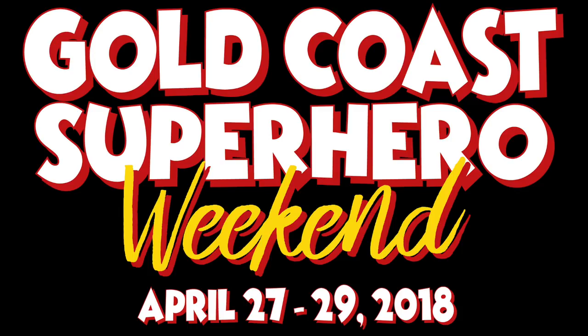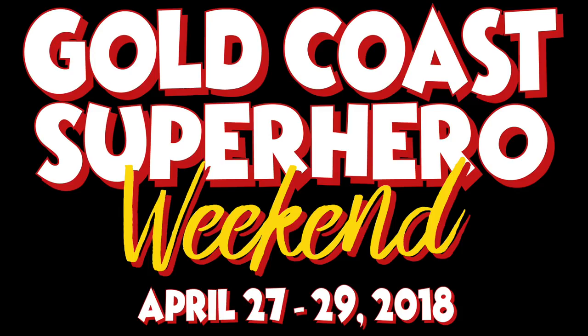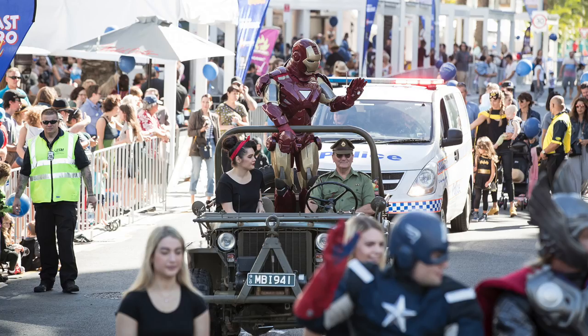As I mentioned in episode 1, this cosplay is going to have its big reveal at the Gold Coast Super Hero Weekend at the end of April. I will leave the details down below. For those who aren't aware of the Gold Coast Super Hero Weekend, it coincides with the Gold Coast Super Nova Comic Con and Gaming Expo, which I'll be attending on the Saturday.